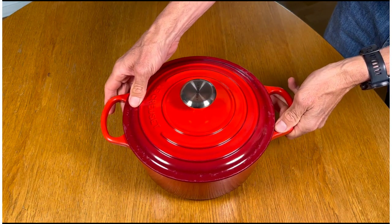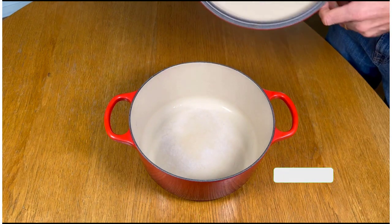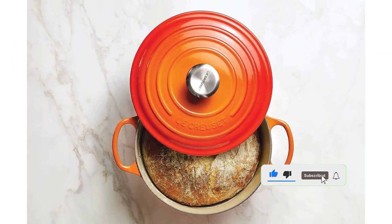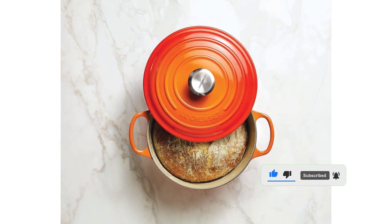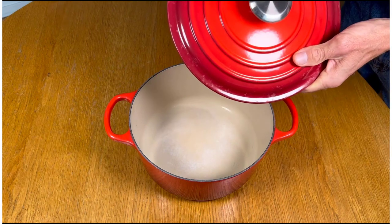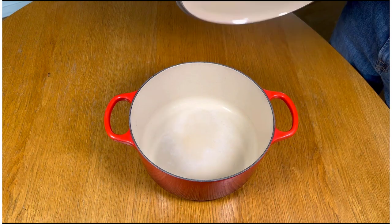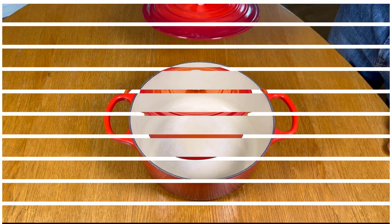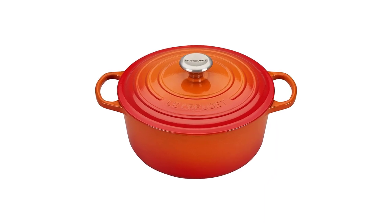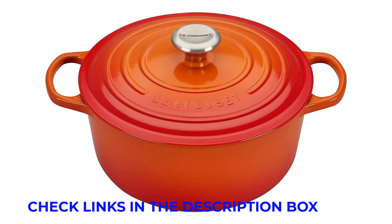We found that the thick cast iron base took a few minutes to heat up, but once it did, it stayed hot. Our tests confirmed its excellent performance on the stove — chicken thighs browned evenly and released easily, and food that spent time in the oven didn't stick either. We found that the enameled surface sustained a little bit of crazing — a network of fine lines or cracks that might appear with repeated impact from metal utensils — but this is a common occurrence with enameled cast iron and typically doesn't impact performance. Cleaning this Dutch oven by hand is easy, and it is also dishwasher safe.